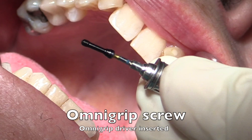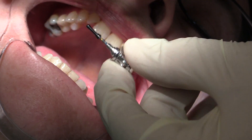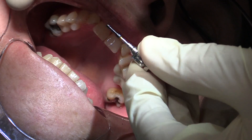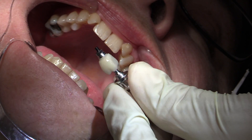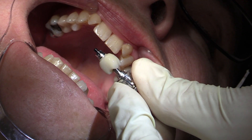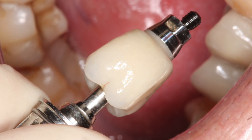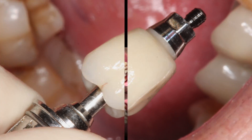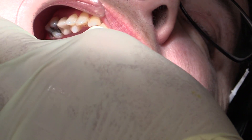Now this is an OmniGrip screw, which is a special screw used in this particular case. It's actually the regular platform screw but it still fits on the wide platform implant. When this goes through, it will hold the assembly together — the zirconia is held on the titanium adapter which is going to go into the patient's mouth. So it's not held together by cement; it's held together by screw pressure.